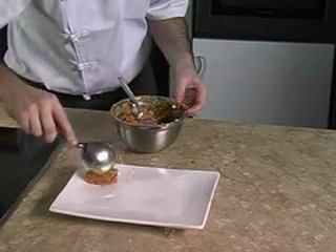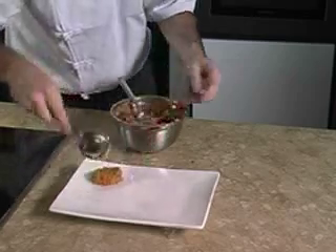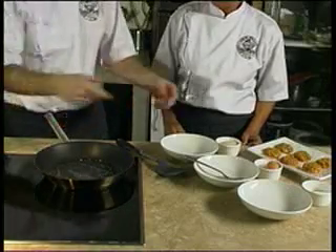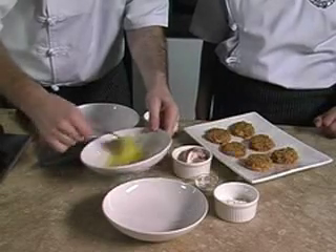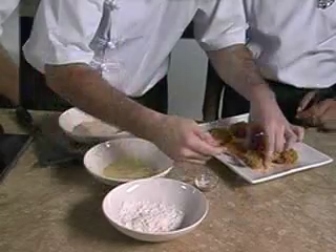Before frying, we heat up the oil in a pan or wok. Meanwhile, we beat the second egg and mix it with a bit of salt, then set it aside for coating purposes.